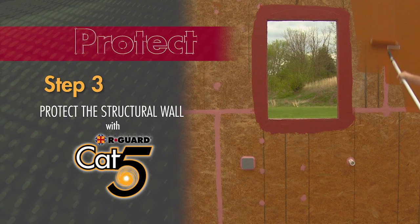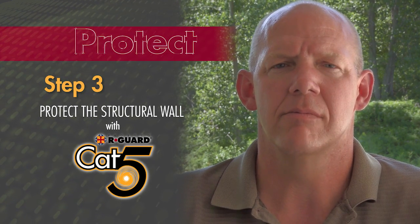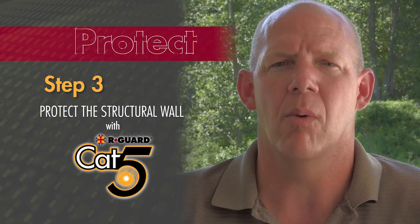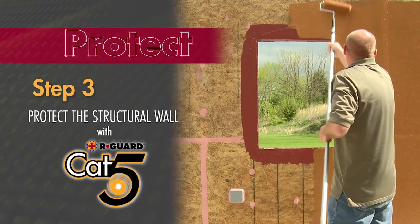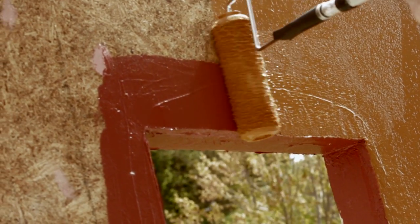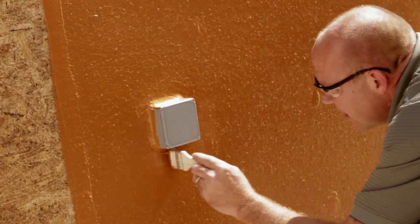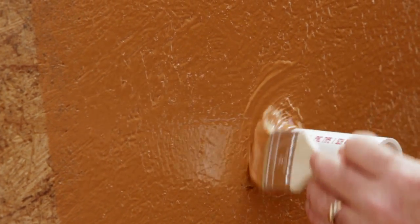R-Guard Cat5 is very easy to apply — literally just dipping a roller into a five-gallon bucket and spreading it onto the wall to a uniform thickness of 12 to 15 wet mils. Like all products in the Fast Flash system, Cat5 bonds directly and permanently to the sheathing or CMU. Cat5 is designed so that once it is opaque and you can't see the substrate underneath, you have reached the proper 12 to 15 mil thickness. Brush-apply Cat5 around penetrations and other construction details that may not have received full coverage with the roller.